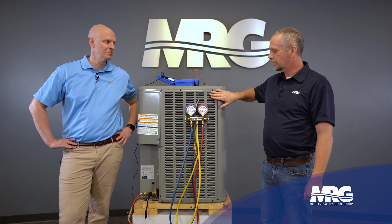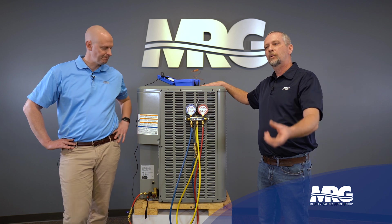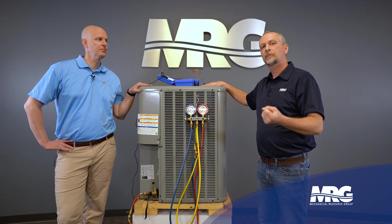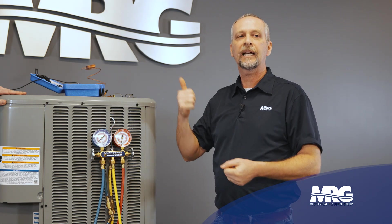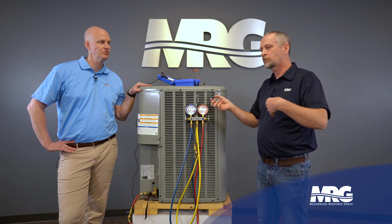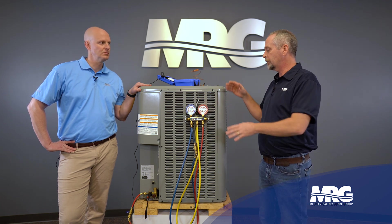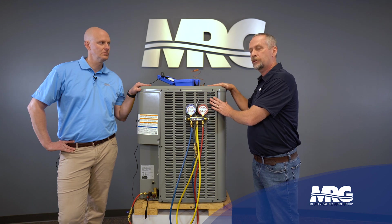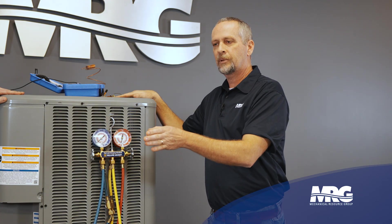Subcooling is basically liquid refrigerant that's going on in the condenser. Our compressor is bringing in low pressure, low temperature vapor, it's compressing that and sending it out as high temperature, high pressure vapor. Compressors won't pump liquid — they don't like doing that — so we're always bringing it in the vapor state, but we have to change that back into a liquid, and that happens in our condenser.